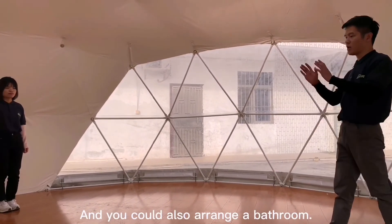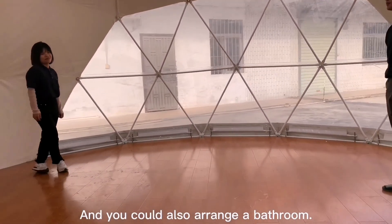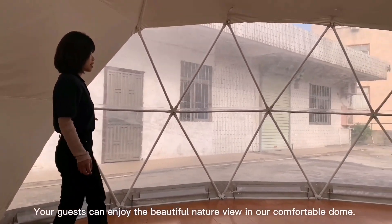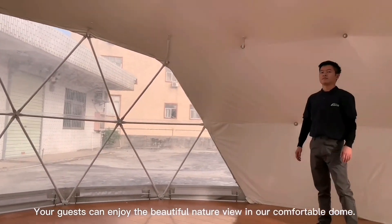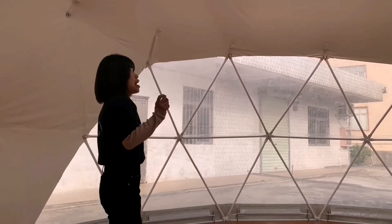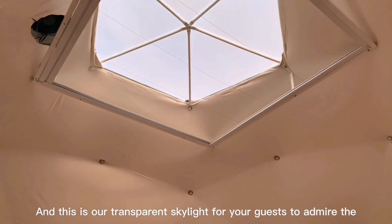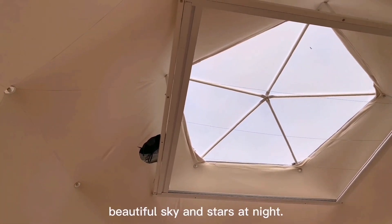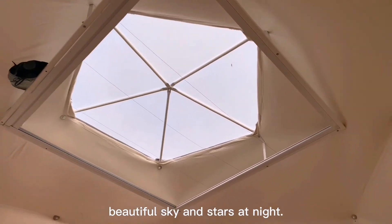And you can also arrange a basket. This is our great transparent bay window. You can enjoy the beautiful natural view just inside our comfortable floor. And this is our transparent stand-by window — you can enjoy the beautiful stars at night.